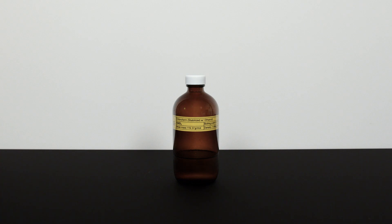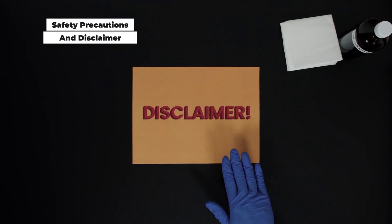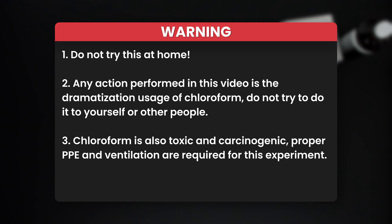To find out why, we first have to make some chloroform. But before that, a quick disclaimer: do not try this at home. Any action performed in this video is a dramatization of the usage of chloroform. Do not try to do it to yourself or other people. Chloroform is also toxic and carcinogenic — proper PPE and ventilation are required for this experiment.